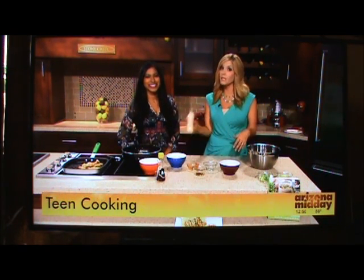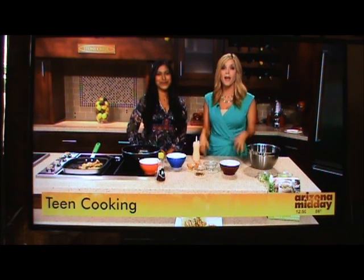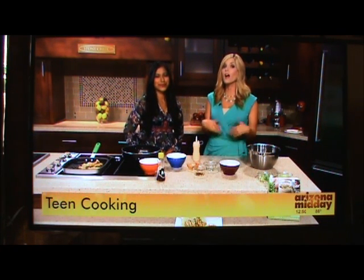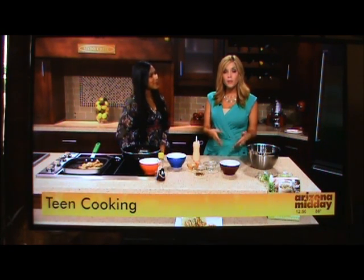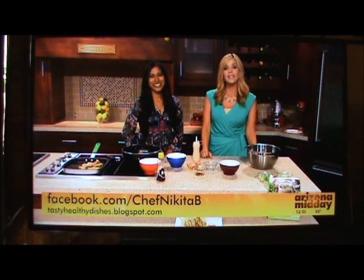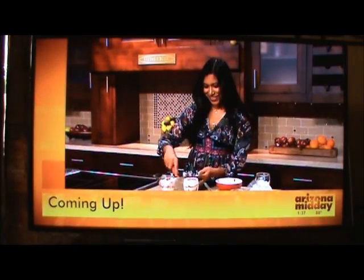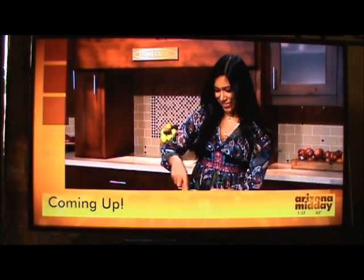We have the recipe posted along with the sauce at ArizonaMidday.azCentral.com. And coming up a little bit later, we have another recipe for you, so stay tuned. For more recipes just like this, go to Facebook.com/ChefNikitaB or go to TastyHealthyDishes.blogspot.com. Coming up in the kitchen with another delicious dish you can make this week — and this one is a sweet treat, so don't go away.